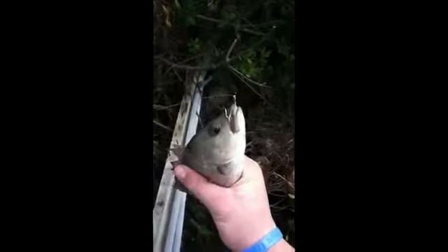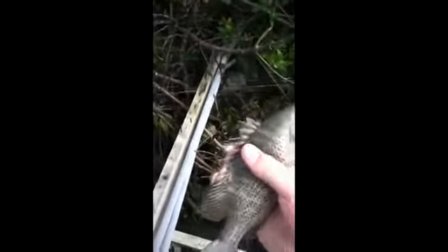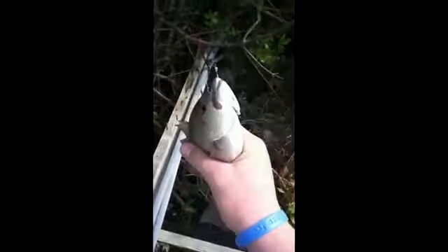I just caught this mangrove snapper using live shrimp — that's a pretty good one. I guess we're going to fillet and eat it. Alright, we'll get back to you with more fish.